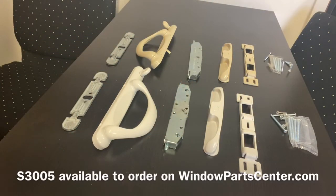Hello, this is Brittany at R&R Windows and Doors with the Window Part Center. Today we're going to be taking a look at the S3005 Fasco Vanguard sliding patio door handle set. It's also been known as the V-Series 915 mortise handle and it has been used on Mercer patio doors as well as many other patio doors in the industry.